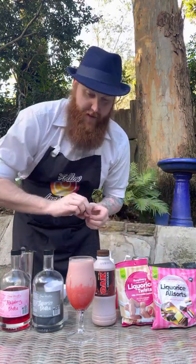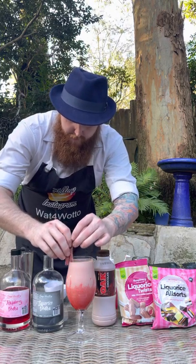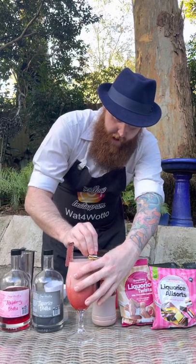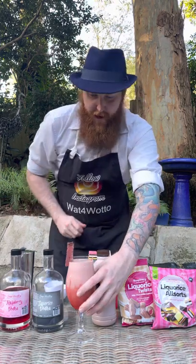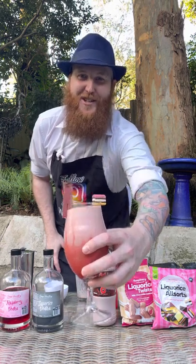Now we're going to garnish our glass. I've got some raspberry licorice twists — I'm just going to pop one of them in on the side — then some licorice all sorts, and you can put the other one on the side like so. And there we have it: the Chocolate Raspberry and Licorice Cocktail. Cheers!